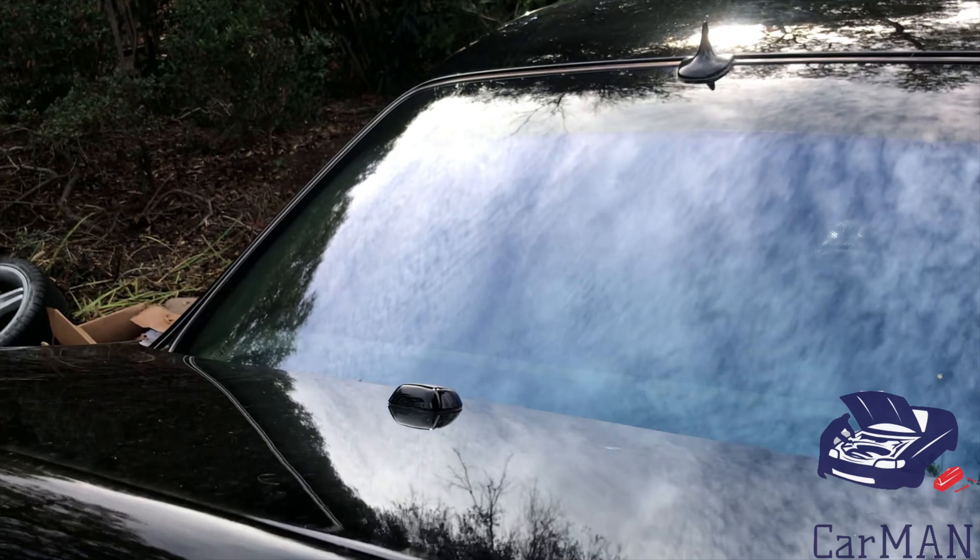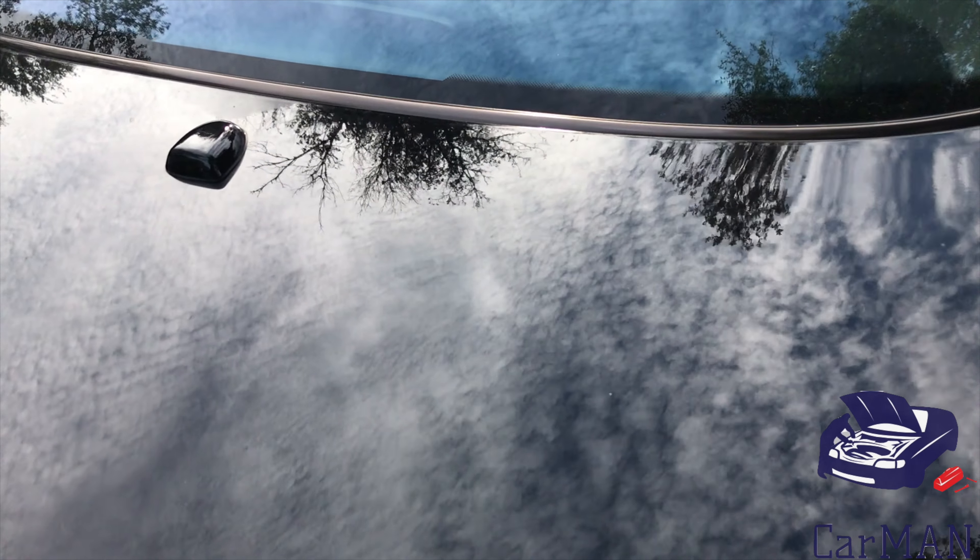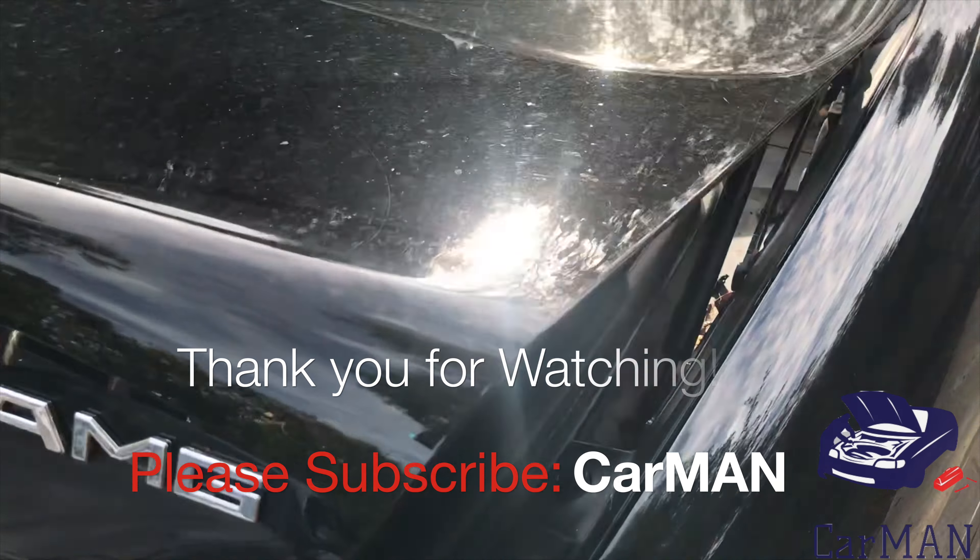Now that that's done I'm going to do the same on the other side. Both trunk shocks have been changed and now if I press the button the trunk operates just like new — if I open it, it pops right up and stays in place.